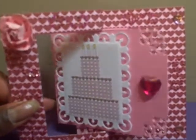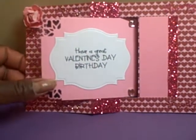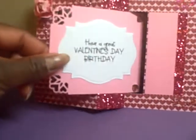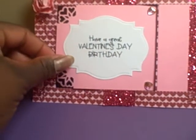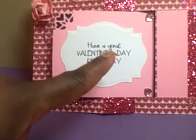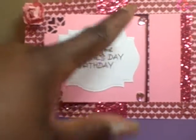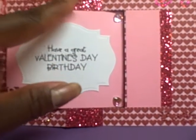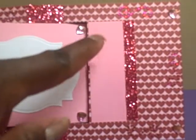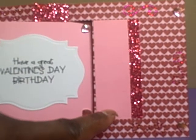This is a flip card. When you open it up on the other side, the piece here flips around. The 'Have a Great Valentine's Day Birthday' sentiment is part of the 'This Cake Is All Heart' set. Then I added more heart blings there, put some pink glitter tape in the two center sections, and added a little piece here so I could just put a little note and sign it.